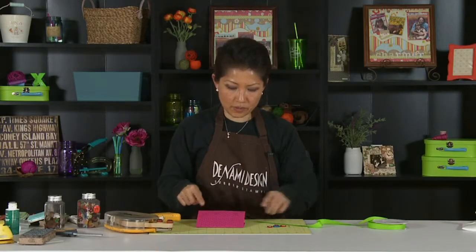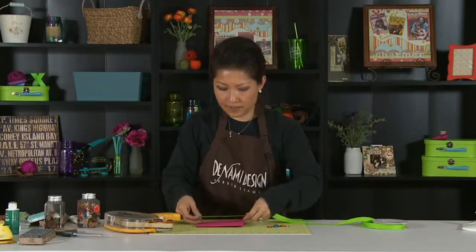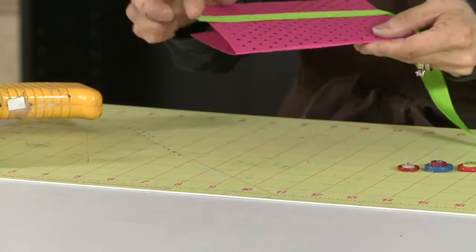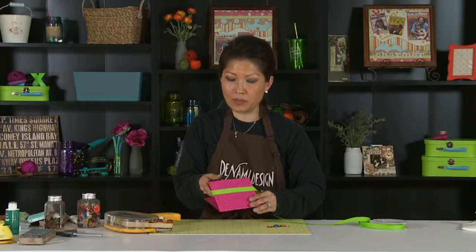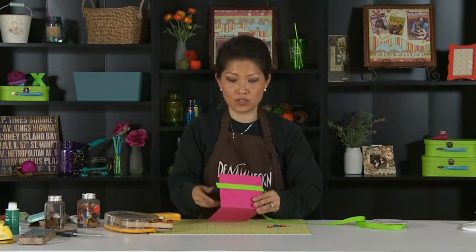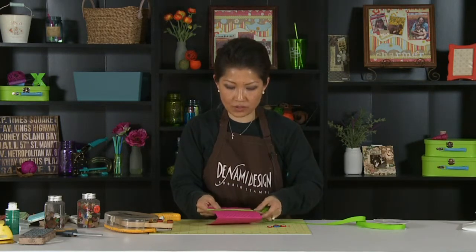You want to make sure it's a little bit longer than your actual card. This technique is really neat because normally when you have ribbon that goes past the edge, you have to tuck it under — but then what do you do with the ends? You normally have to hide it somehow, put another liner or something. This is a way where you don't have to do that.